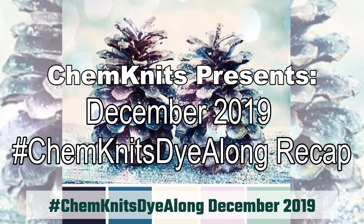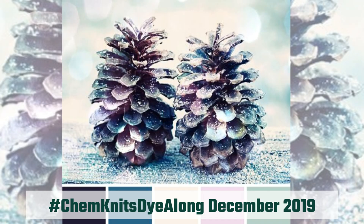Hi everyone! I am Rebecca from Chemnitz and welcome to the recap of the December 2019 Chemnitz Dialong livestream.